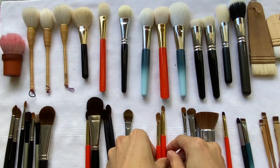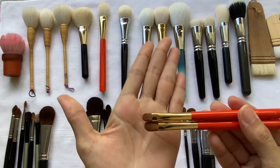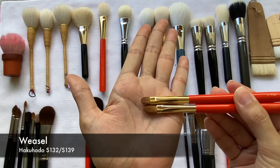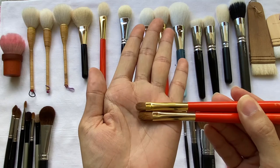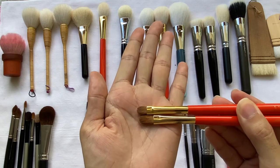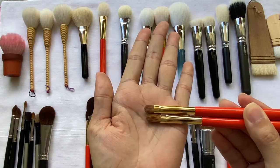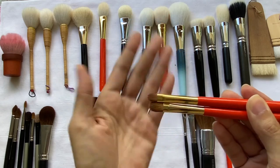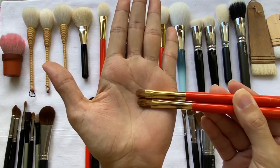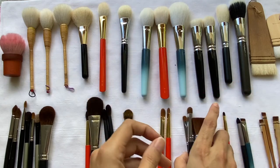What I have here are makeup brushes made of weasel hair. These are great brushes to use for cream and liquid products, liquid eyeshadows, or concealers, because this type of natural hair is very resilient and very strong.